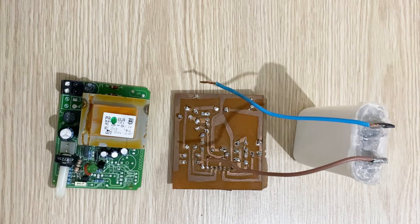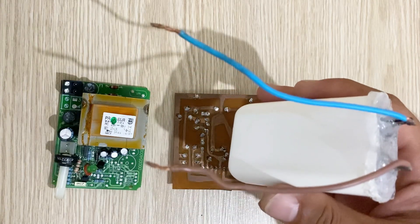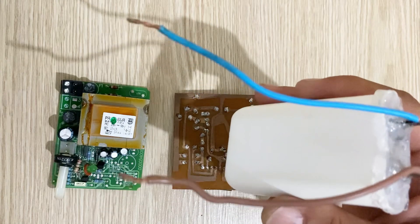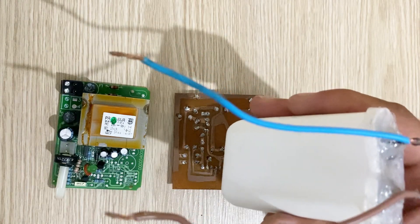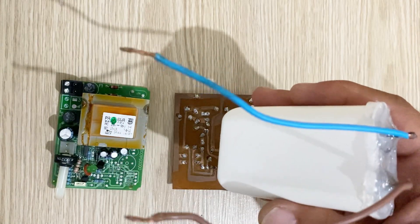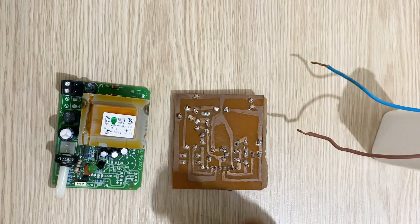Hello my friends, welcome to my channel, I hope you're all fine. Today's video is going to be an entertaining battery test video — we will short circuit something. I have here a lead acid battery, a one-cell homemade lead acid battery. Just a few days ago we made this battery and I showed you how to make it. It's a very strong homemade lead acid battery.